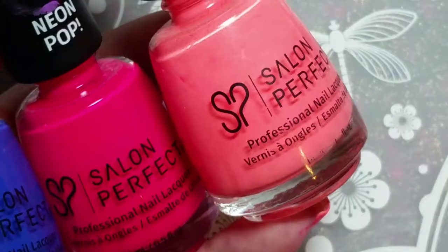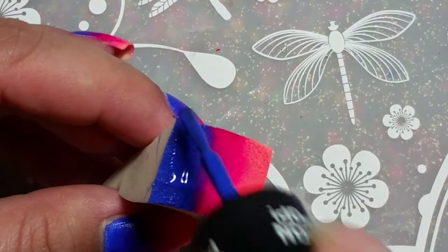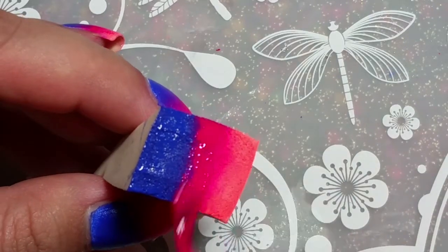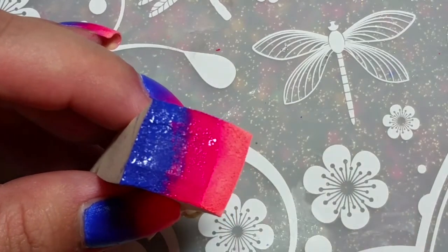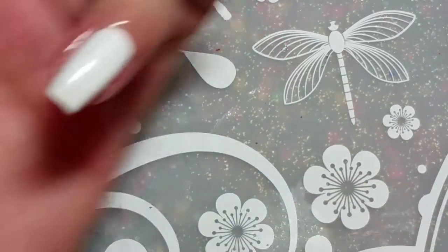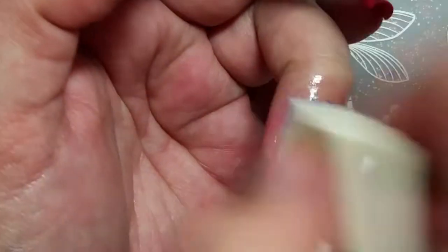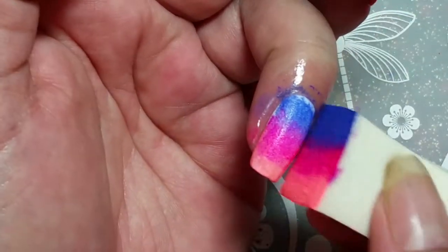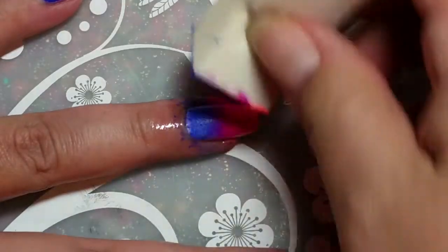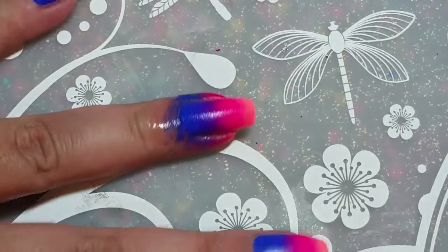I lost my voice. Anyways, going in with the gradient — I'm using Salon Perfect. The first one is Violets Are Blue, the next one is Plum Sorbet, and the last one is Flamingo Flare. I'm just overlapping them slightly and then applying it to my nail, repeating it until I like the color. These colors are from the Neon Pop line.